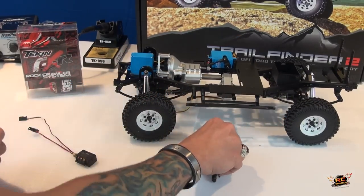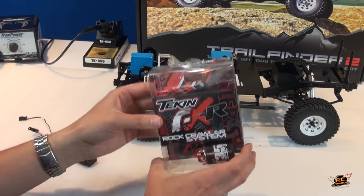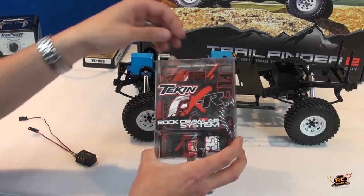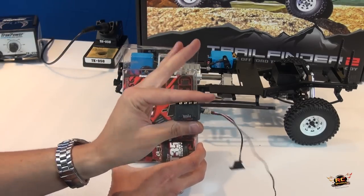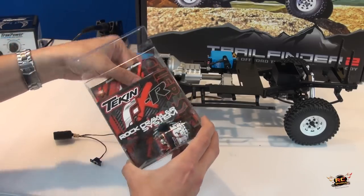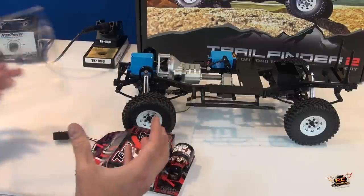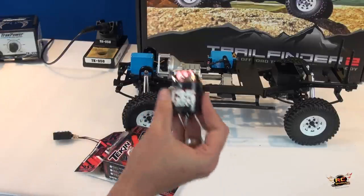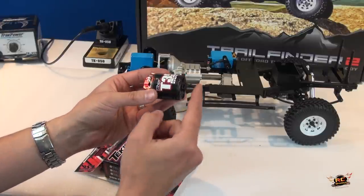People have been wondering what electronics I'm going to use. Old faithful for me — I've been using Teken FXR rock crawler systems for a long time. Here's the FXR which is the brain — this is what regulates power — and there's the motor. People always ask me what motors and setup I suggest for a rock crawler build, and I always say to start with something standard: I use a 35-turn motor.